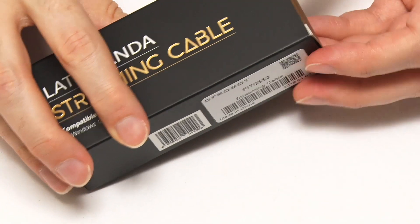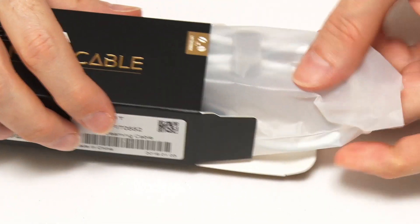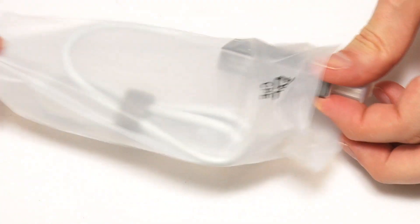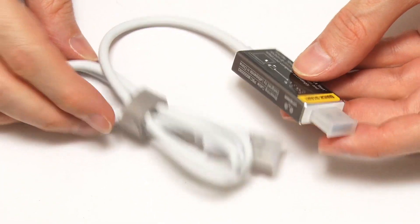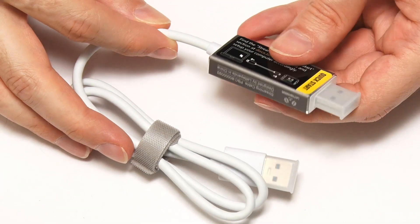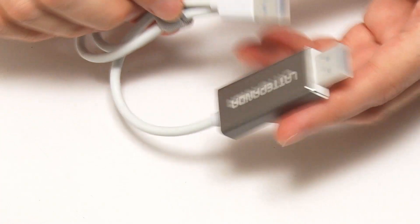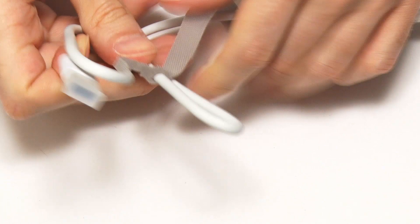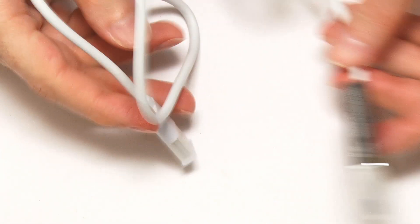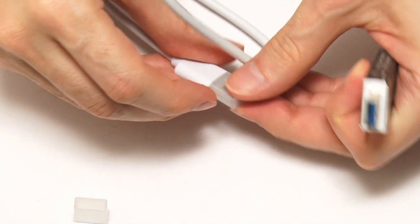Opening the package, as you can see it is a USB lead, but it's got this rather large extra component at one end of the cable to enable the clever RNDIS functionality — so it's not just a standard USB lead. It's about 50 to 60 centimetres long with standard USB 3 connectors at each end.